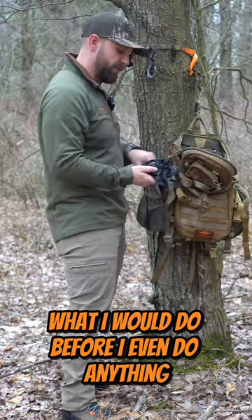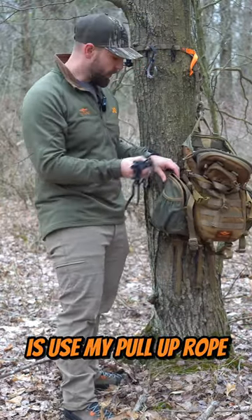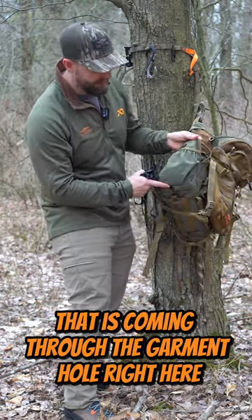What I would do before I even do anything is use my pull-up rope that is coming through the garment hole right here.